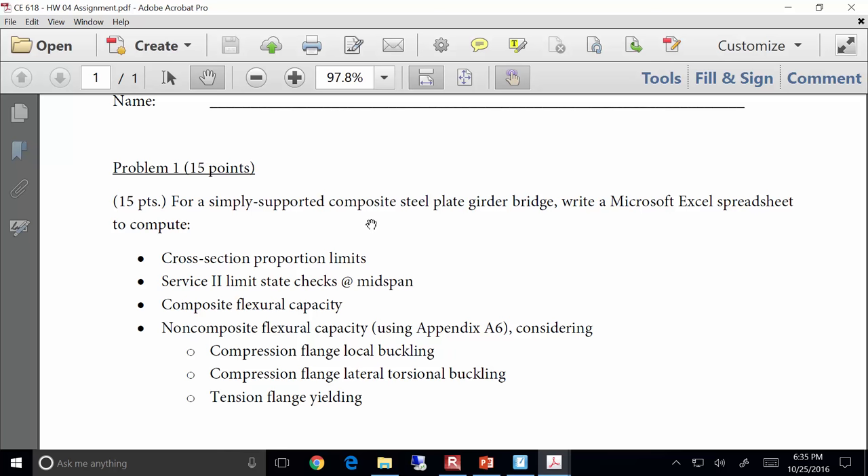I want to keep you moving forward on your project. The last thing I want is for you to be scrambling to do 80 billion Excel sheets the week before it's due. The ultimate goal is that you'll have a big spreadsheet where, based on some flange sizes or web depths, you can compute everything — section properties, distribution factors, plastic moment, yield moment, cross-section proportion limits — and just tweak dimensions to ensure the bridge is satisfactory.